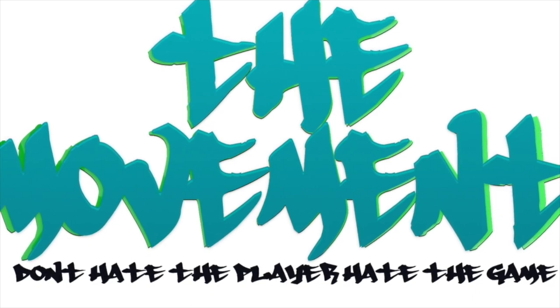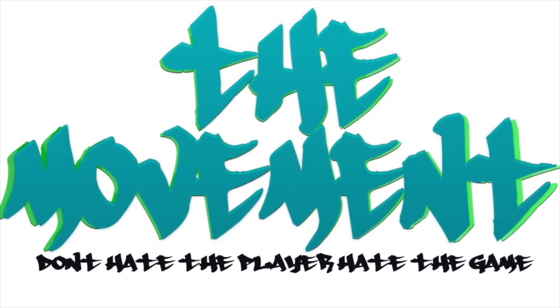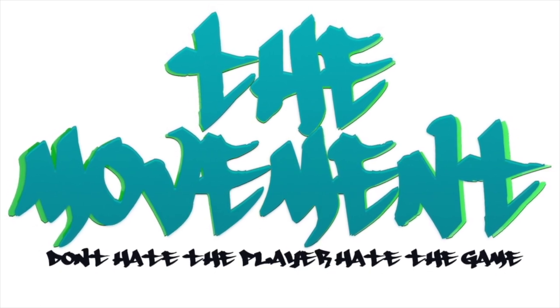Welcome back to a new video. We are out here today — don't hate the player, hate the game. Today, what are we doing? We're out here in the Stewie, making beats.